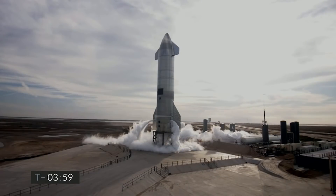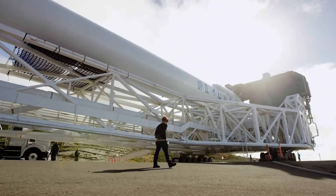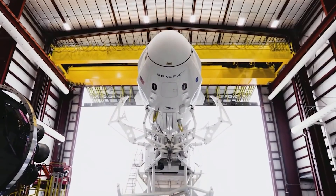Dan Raskey admits that it is a challenging problem, but he feels SpaceX has a good chance of solving it.